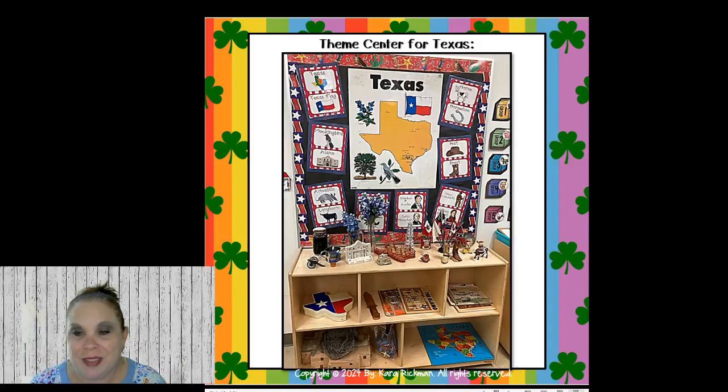This is my theme center. Whatever state you're in, if you want to do a theme all about your state — Mississippi, Virginia, Indiana, Florida — go for it. The kids need to learn their state history, and you probably have state standards that say they have to learn the state flag and state symbols. So this is a great idea for a theme center.